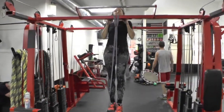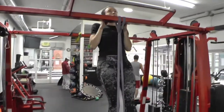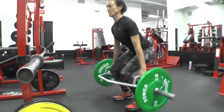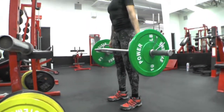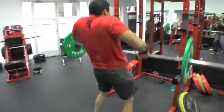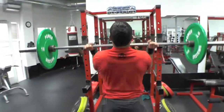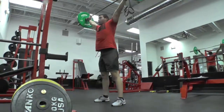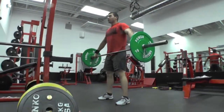Traditional strength and conditioning programs have done a great job of addressing bodyweight exercises like pull-ups, push-ups, and dips; powerlifting exercises such as deadlifts, squats, and bench press; and Olympic lifts such as clean and jerk and snatch. These are all tremendous exercises. However, none of them challenge the user in the transverse plane of motion.